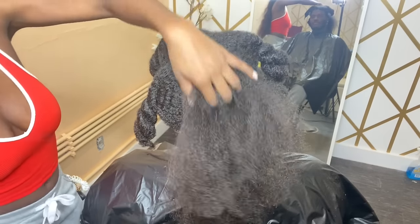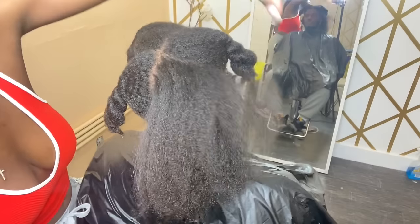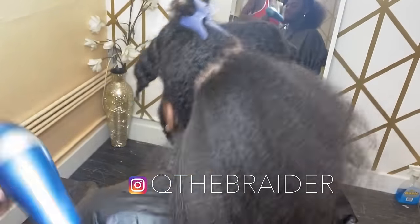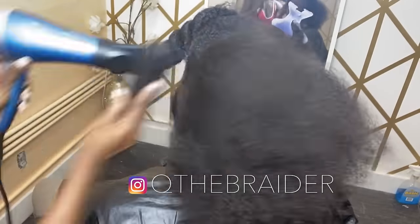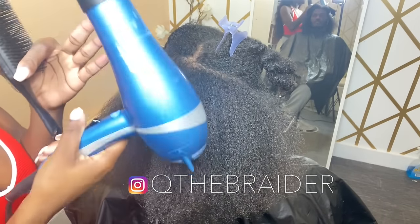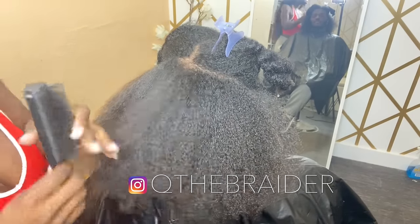I'm going to jump into the video. My client has about 4C hair. I have already shampooed his hair and blow dried it. I just want to show you guys the level of shrinkage here, so I'm about to go ahead and blow dry his hair. I'm using a Denman brush — you can get this from Sally's — and my Babyliss Pro blow dryer, which you can get from Ulta online if you can't find it in store. I'm going to blow dry the rest off camera so the video isn't too long.